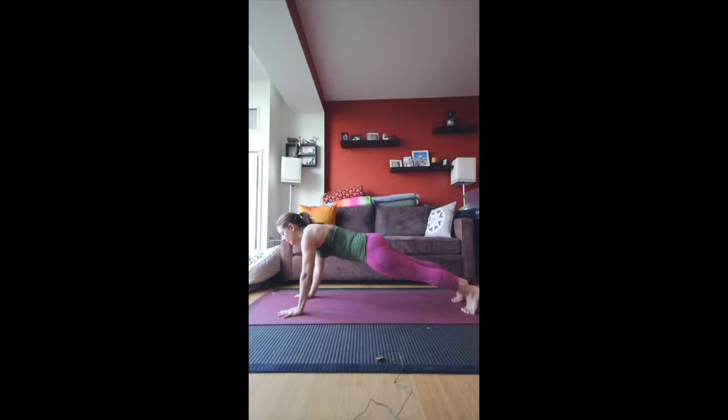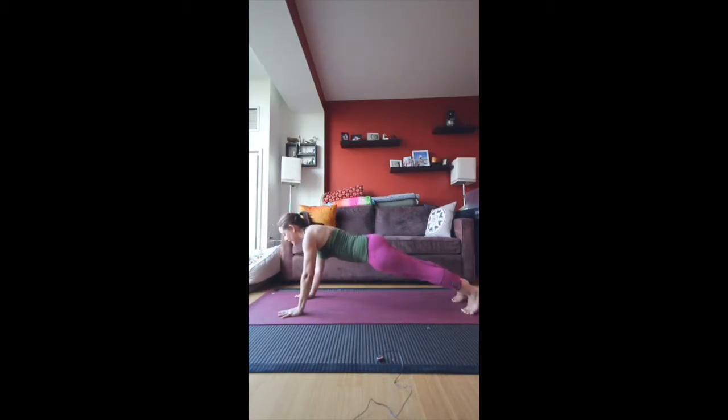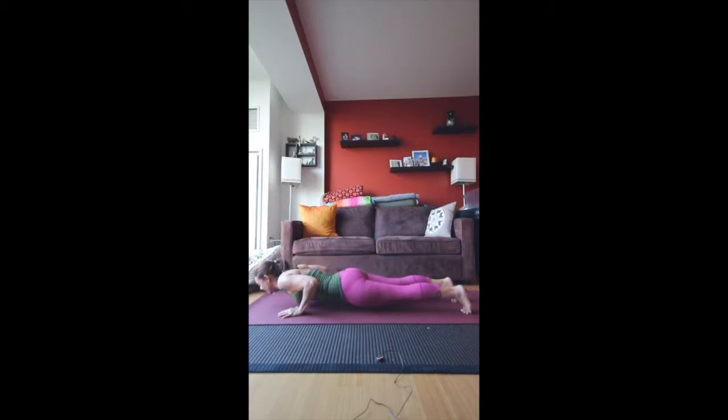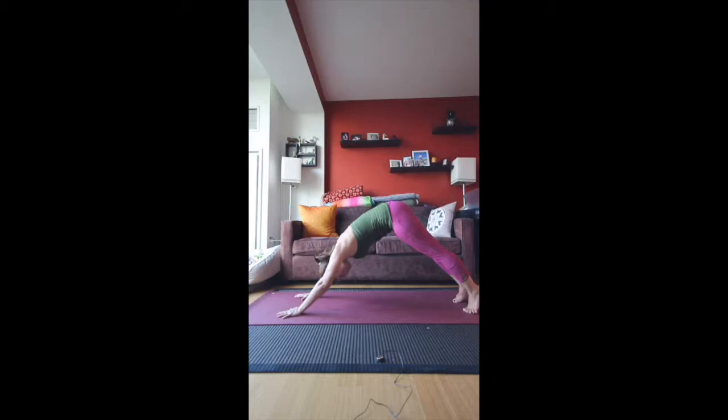Generally we exhale down. Now if this is too much, you can bring the knees down and exhale down this way. Otherwise you're in plank — come forward slightly and then bring the body down in one single straight line. Then inhale into upward facing dog, exhale into downward facing dog.